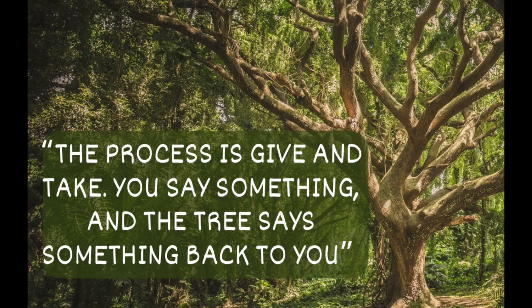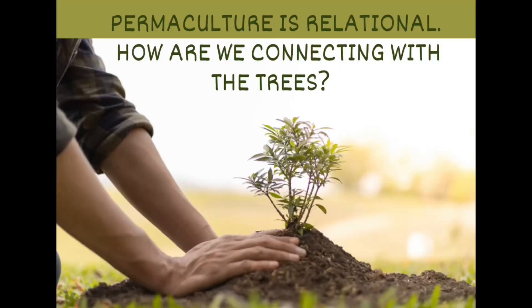That sounds a lot like permaculture to me. Richard says, 'The process is give and take. You say something, and the tree says something back to you.' The way we approach our permaculture, the way we approach those slow, small solutions in our permaculture design — we need to listen to what the trees are telling us, listen to that relationship that we have. Tune into the fact that we are not independent from the trees; they are not independent from us. We are all connected in permaculture, all intertwined — creating that kind of beautiful arbor sculpture not only in our physical relationship and the way those plants grow in our garden, but also in the intimate emotional relationship that we have with our trees.